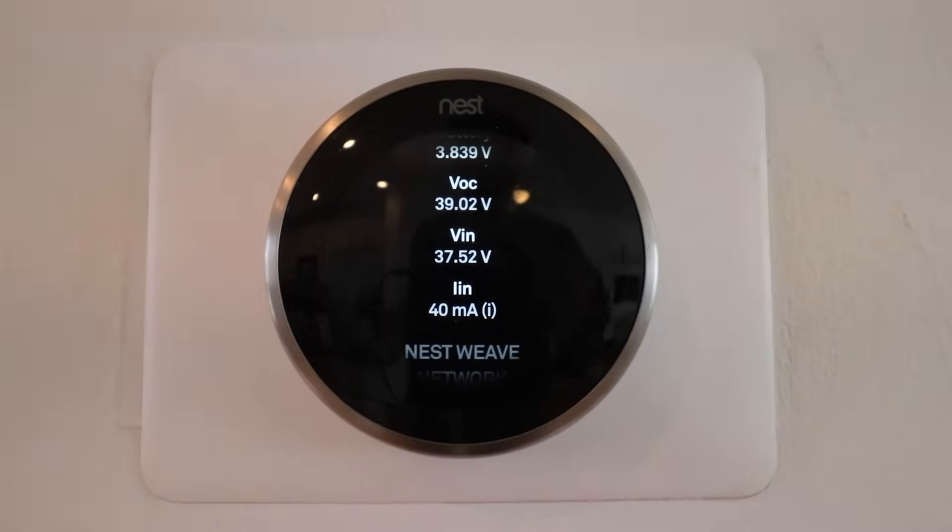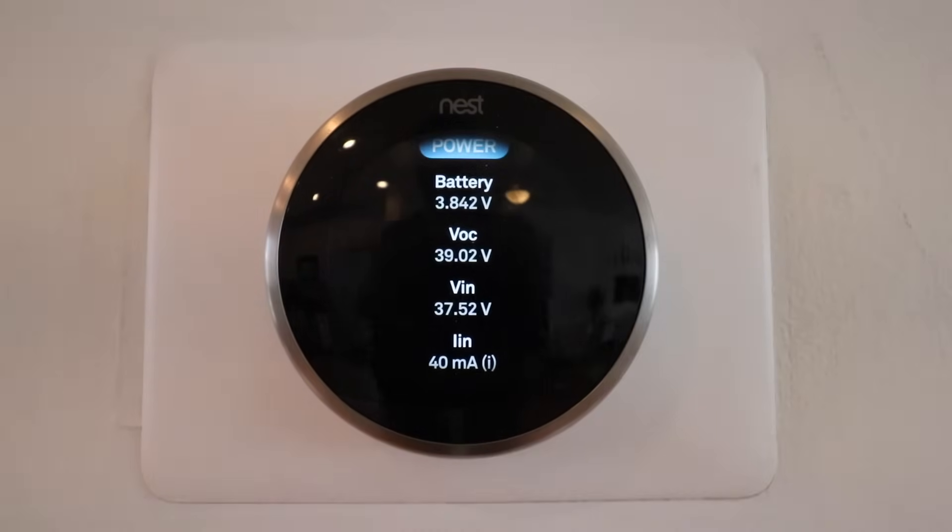Here we have 40mA and 3.8 battery voltage, so this Nest has good battery power and charge — it's holding a charge as well as having good power coming into it. However, if you are below 3.7 volts or below the 20mA line, you may have battery or Nest low battery issues.